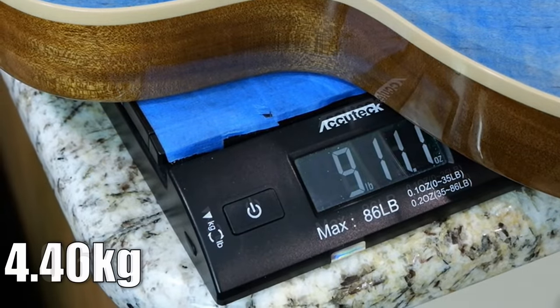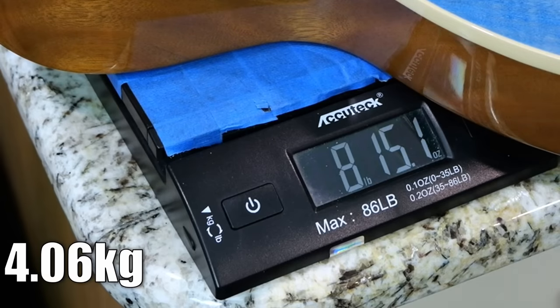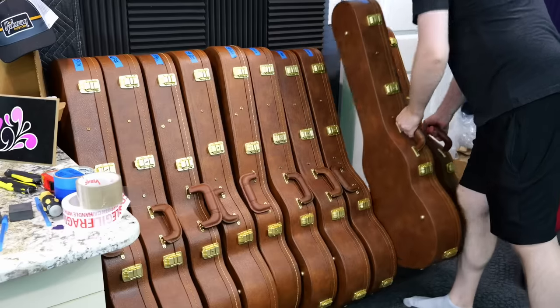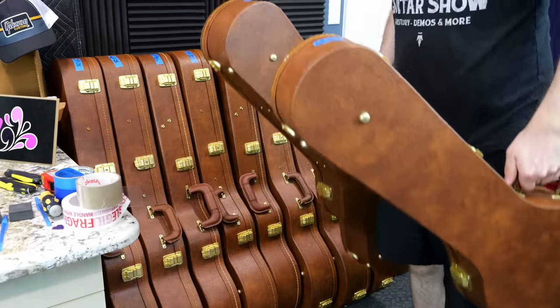The 60s weighs 9 pounds 11 ounces, and the 50s is 8 pounds 15. Sadly, I thought ocean blue was going to be my favorite hue out of everything, and honestly I was a little underwhelmed in person.